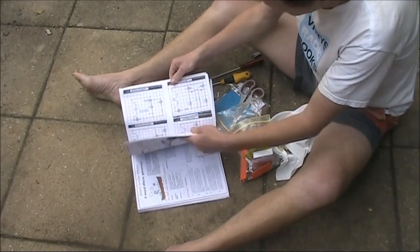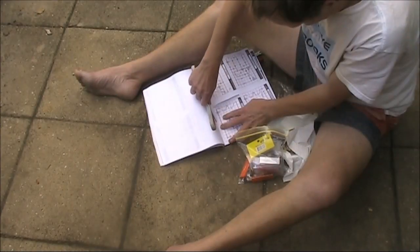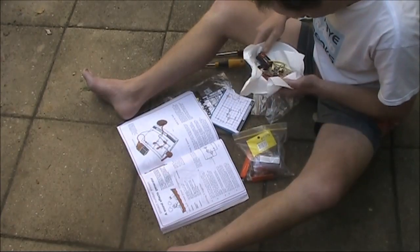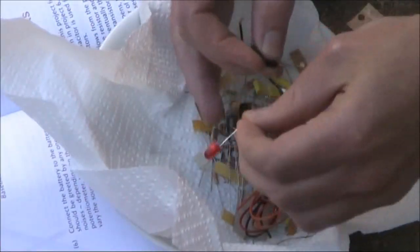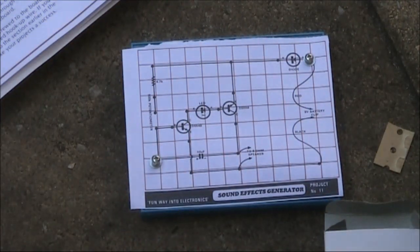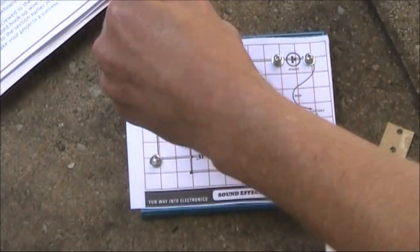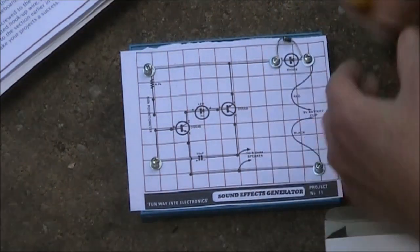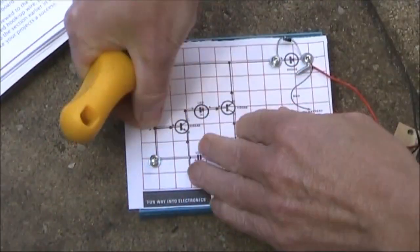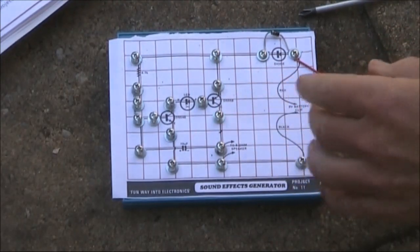First thing I've got to do is cut out the template. Next thing is the parts. Now I've just finished putting in all the 18 screws, so next thing is to mount the parts.